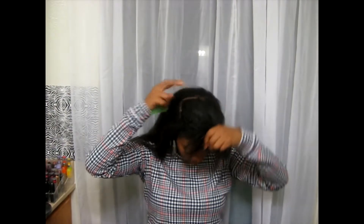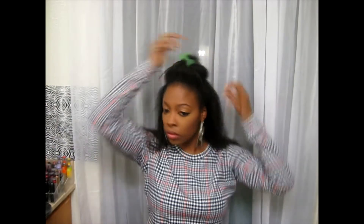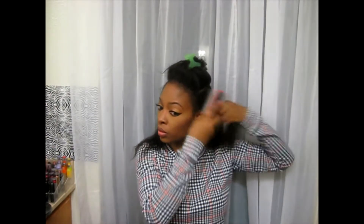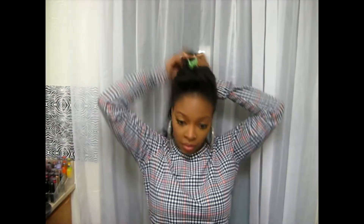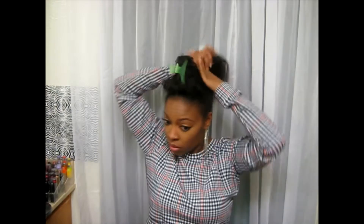So first I took the hair, I parted it from temple to temple and took it to the crown of the back of my head, and brushed my hair up into a ponytail. You can put it up higher or lower.